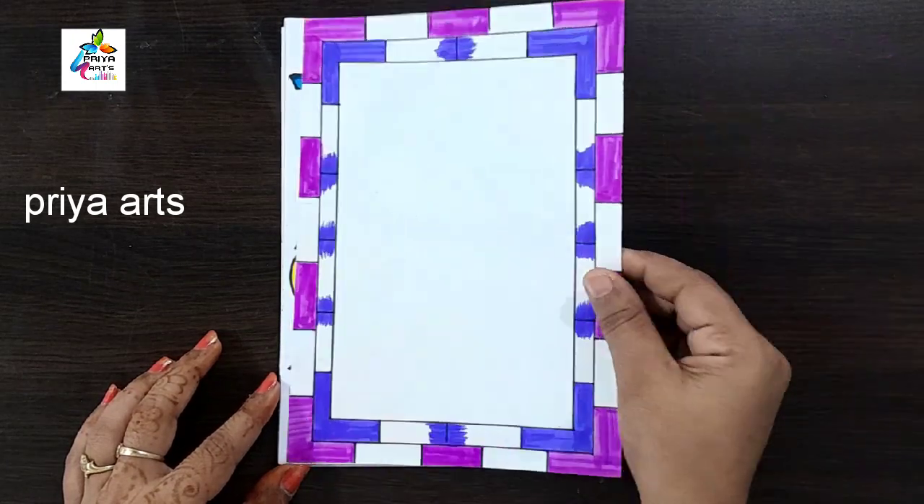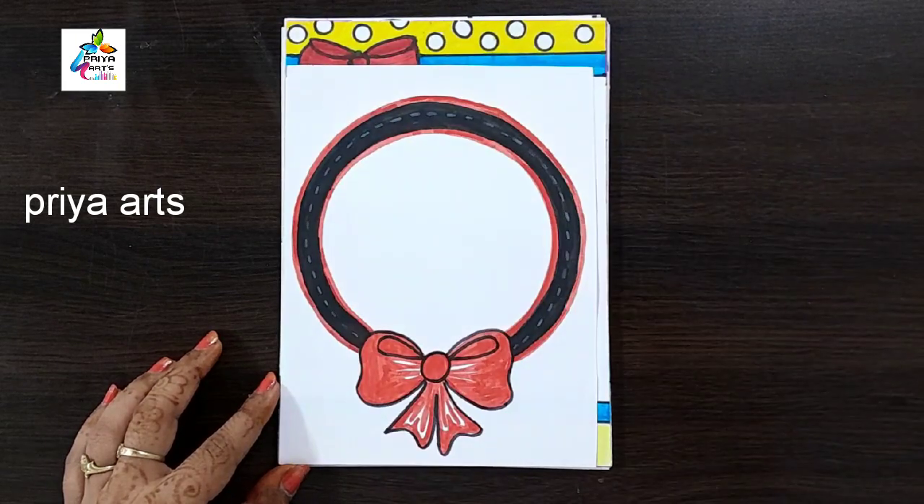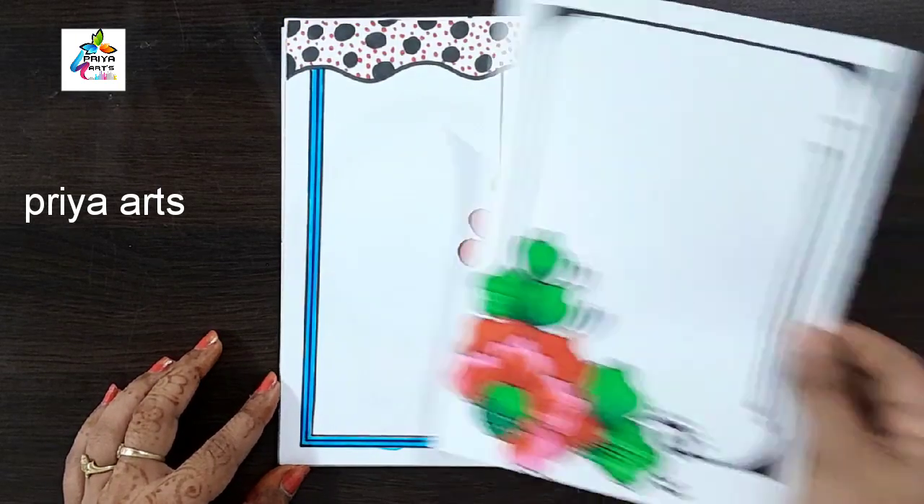Hindi cover page design. Pink and blue color combination. Ribbon border design. Cover border design.